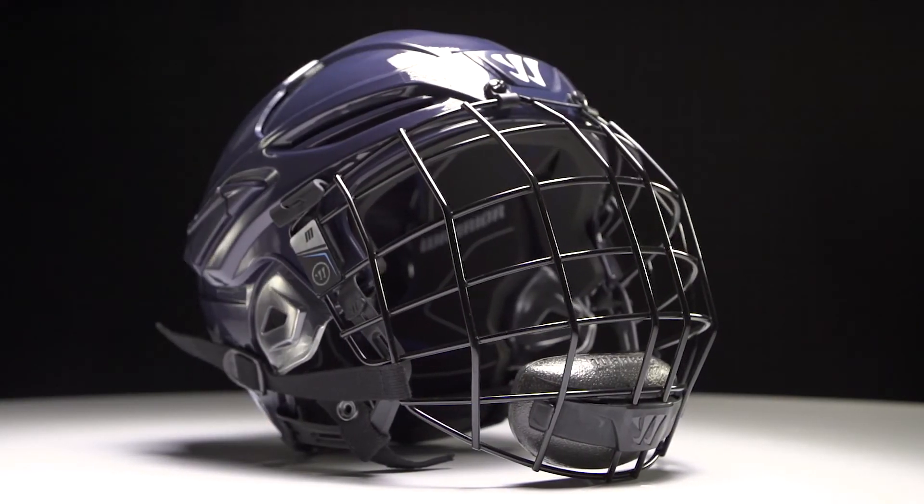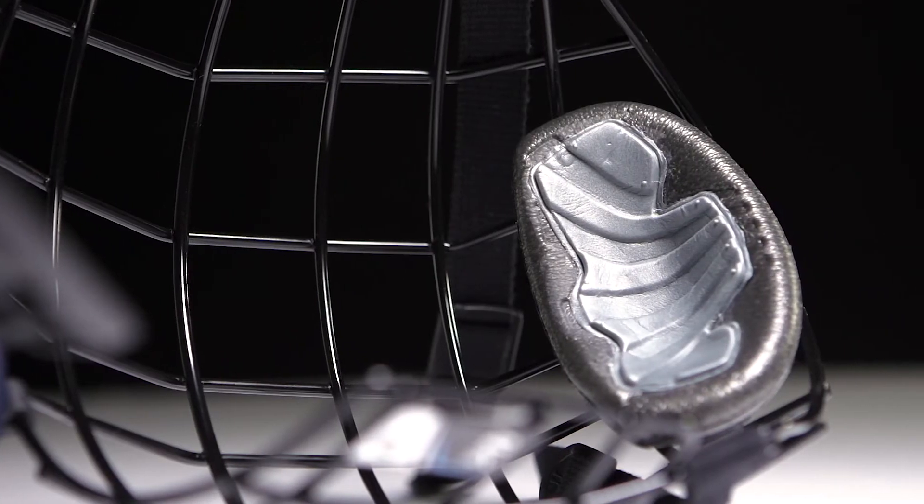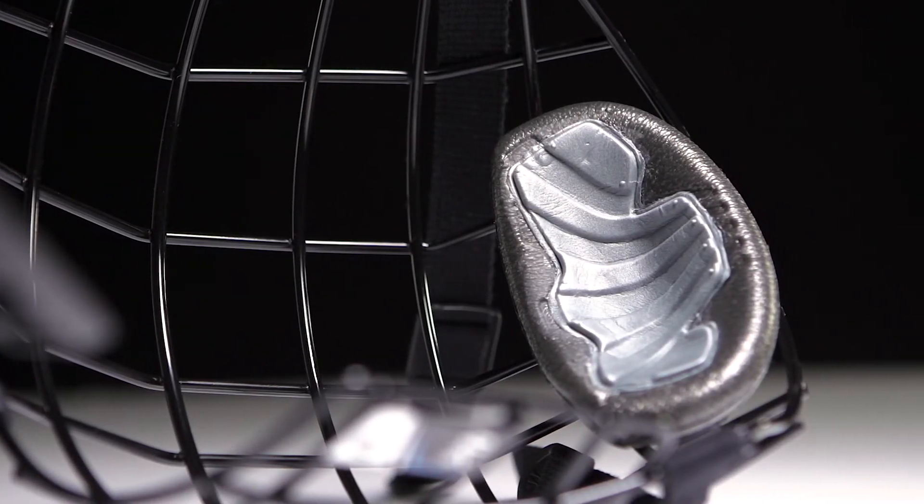This will also be available in a cage combo. The cage combo comes with the Crown 2.0 cage, which has a multi-density chin cup on it — really nice and comfortable — and it also has some great looks to it.